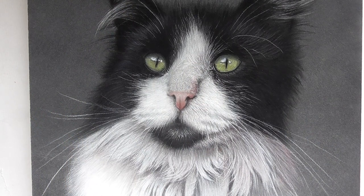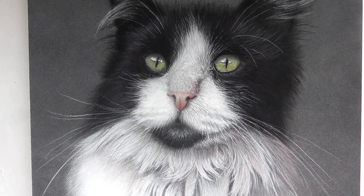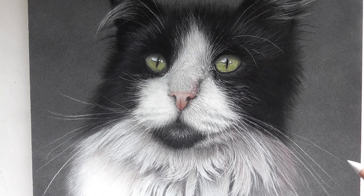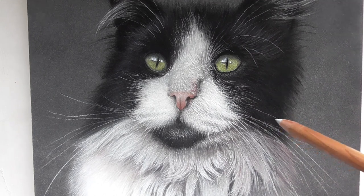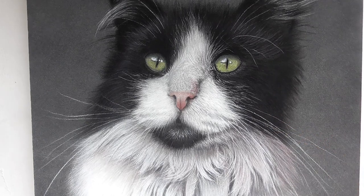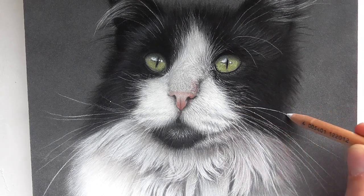When you draw whiskers of a cat, for example, it can happen that the fine white lines are a bit interrupted or look a little bit gritty. It can happen that there are little dots on your lines, or if you press a little bit more, you have little white dots on the lines.